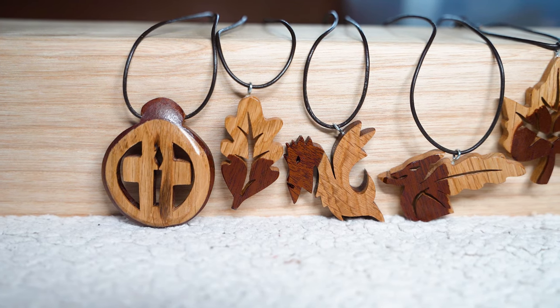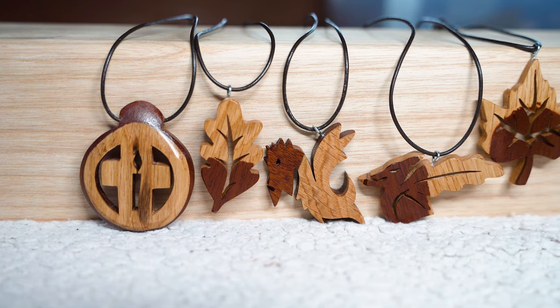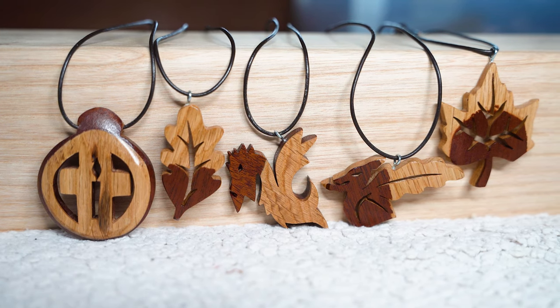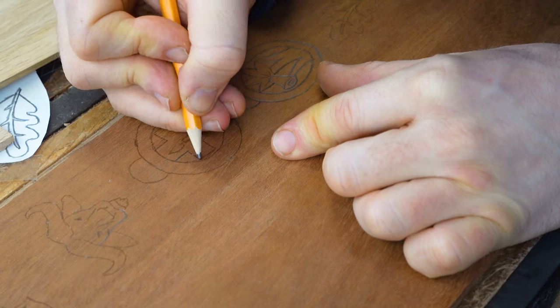In this video we are demonstrating how to make jewellery in wood using a scroll saw. We've chosen five different designs and used two different coloured woods together.